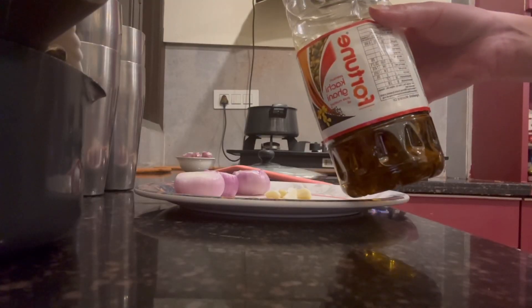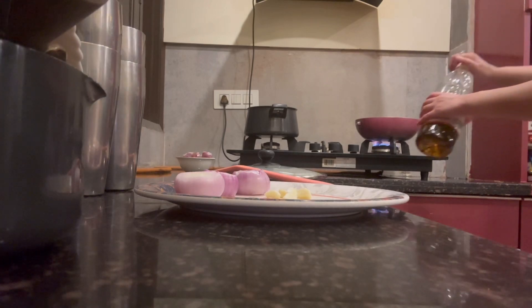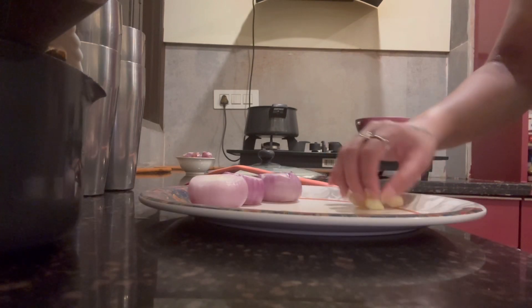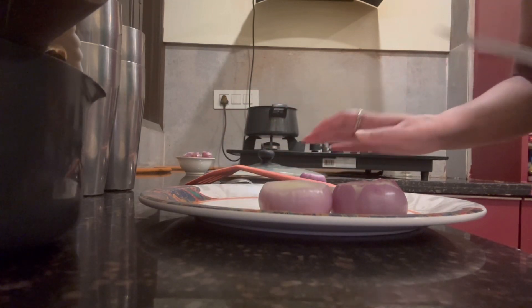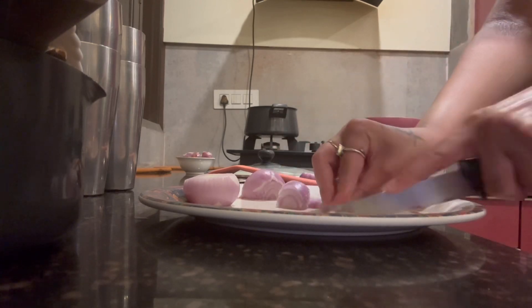Hello everyone, welcome back to my channel. Today we are making masala bhindi. We will heat the oil until the color changes. We have taken some lassan — two cloves of garlic — and cleaned it properly. We will chop it properly.